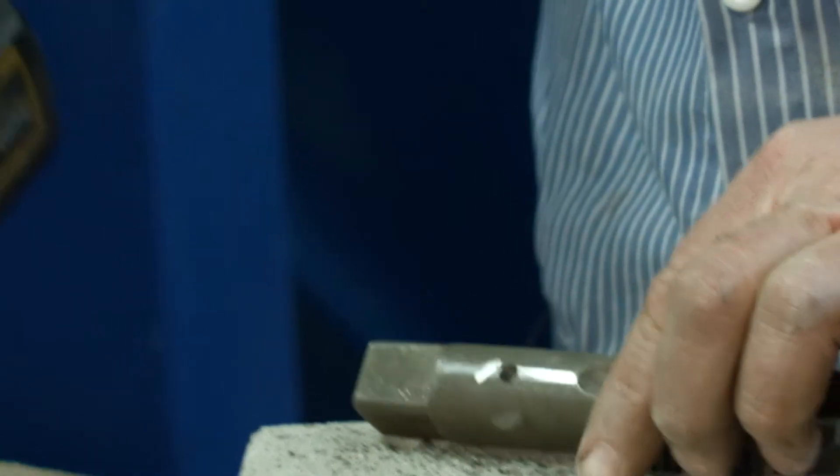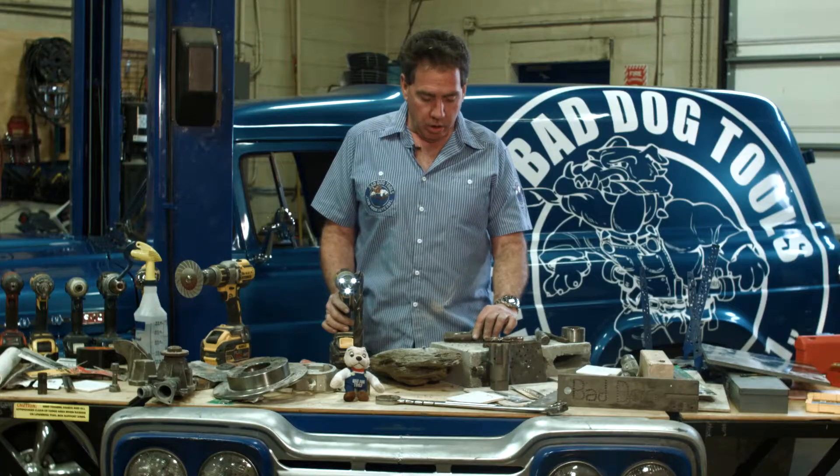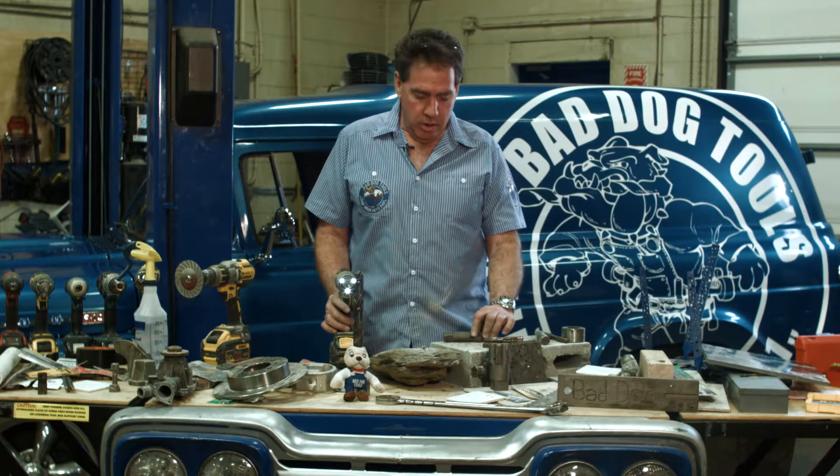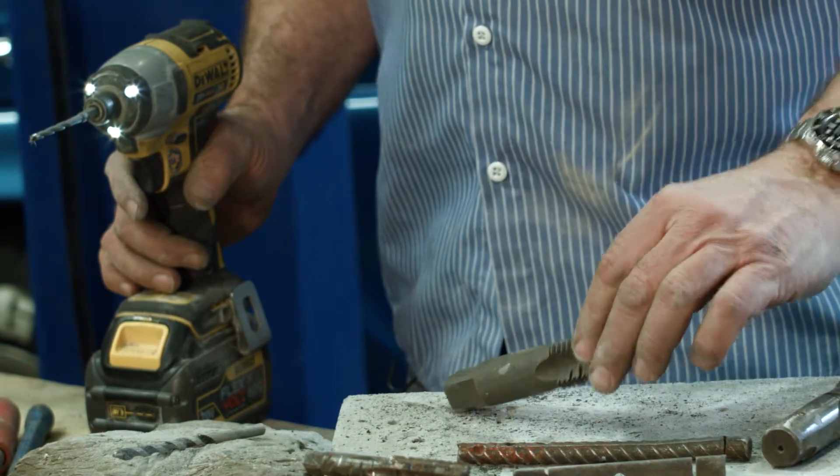You just need to drill a hole far enough in so you can get your EZ out in there, turn it and back that tap out. If you want to drill all the way through the tap, obviously you can drill all the way through it — it's whatever you need to do.